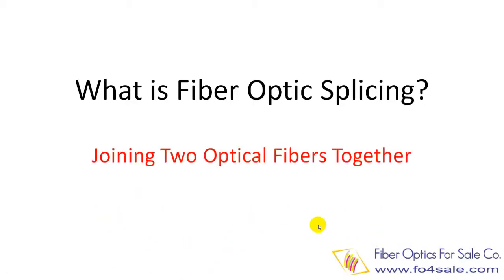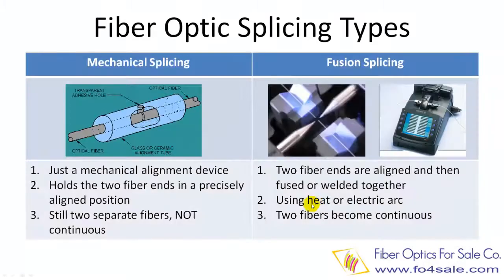What is fiber optic splicing exactly? Fiber splicing is the process to join two optic fibers together so that the light can pass through from one fiber to the other. There are two types of fiber splicing and both can accomplish the same task.